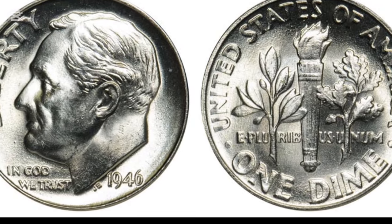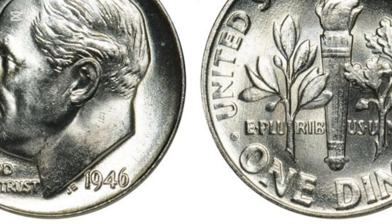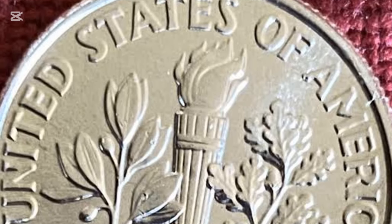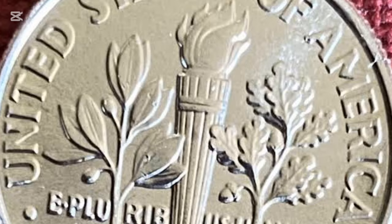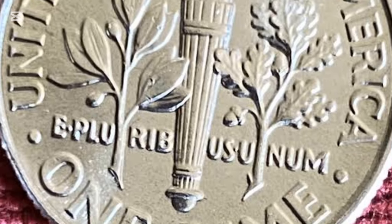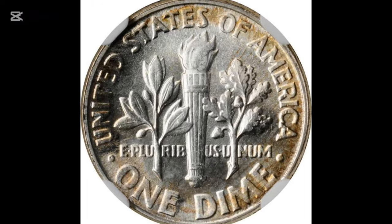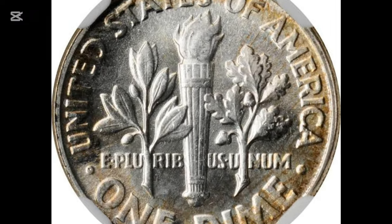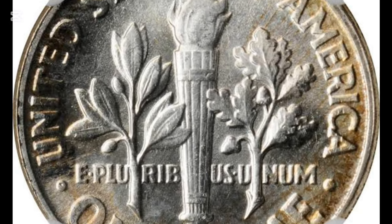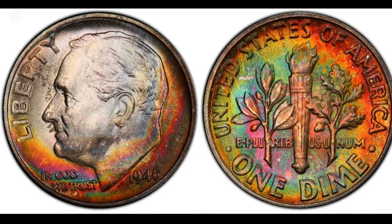Designer John R. Sinek created the new dimes with Franklin D. Roosevelt's image on the obverse. This humble coin side is uncomplicated and clear, with only required inscriptions beside the centrally positioned portrait. The right area behind the 32nd American president's back is reserved for the minting year, 1946, and the disputed initials below the neck cutout. On the left is a tiny motto, 'In God We Trust,' required by law, while the word Liberty stretches along the coin rim in front of Roosevelt's face.